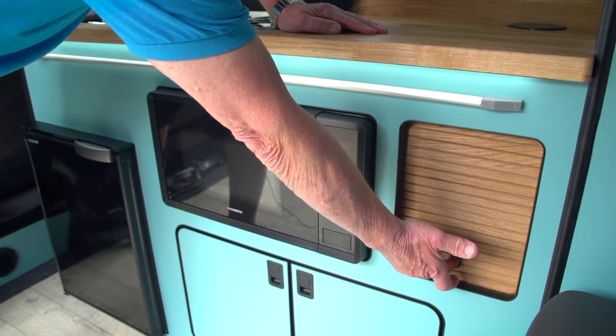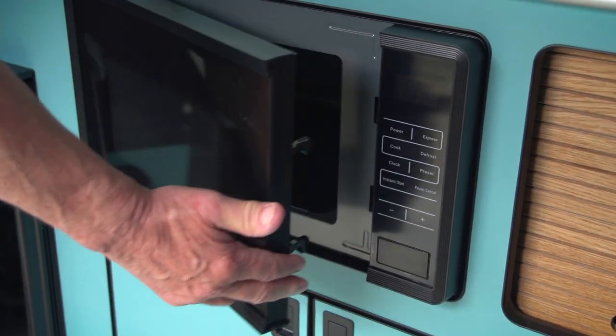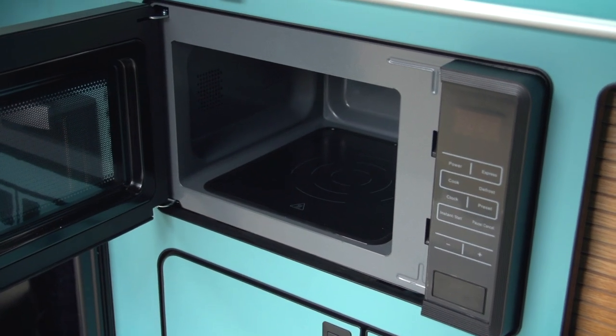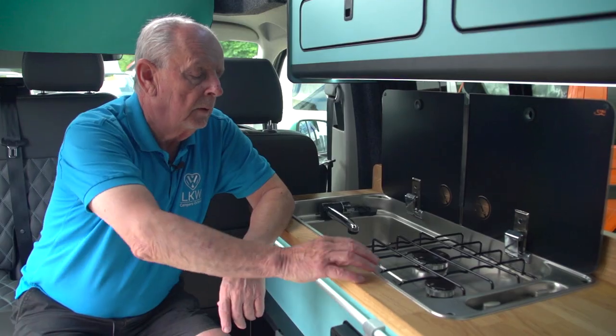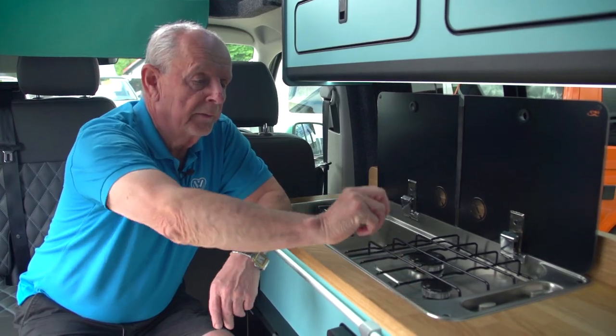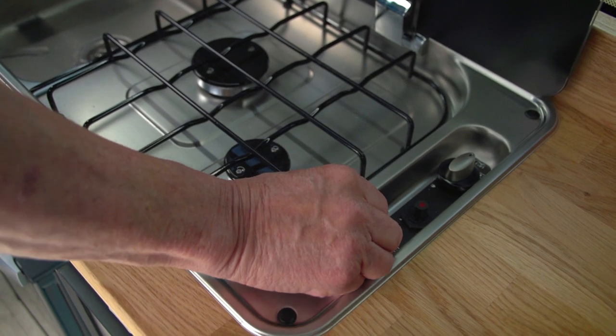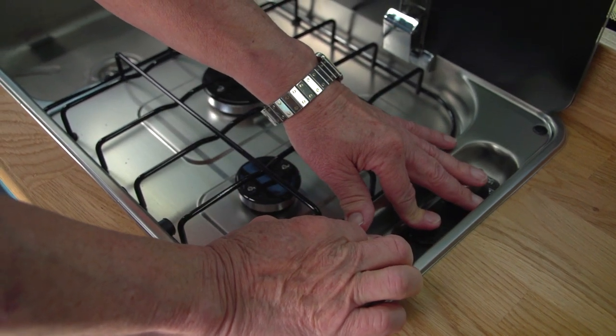We have another little storage cabinet here and next to that is the microwave. The microwave works when you're on 240 hookup and you've got all the normal controls for it. You've got the hob here which is a two-burner hob, and to ignite that you have to have the gas bottle turned on. You turn this to the first position, hold it down until you hear the gas, and just ignite it on the igniter.